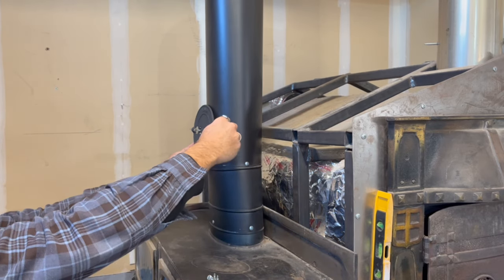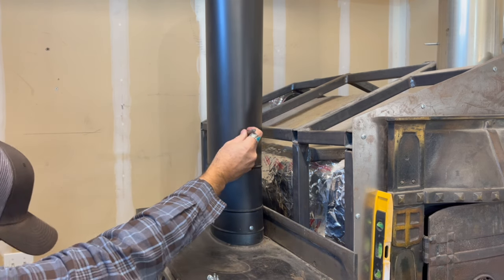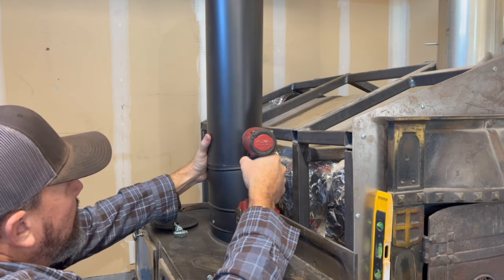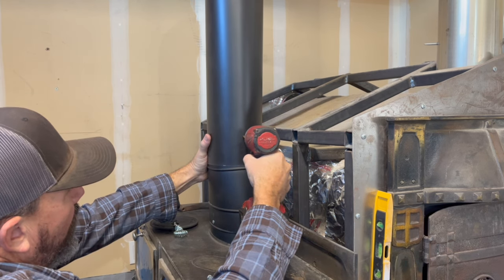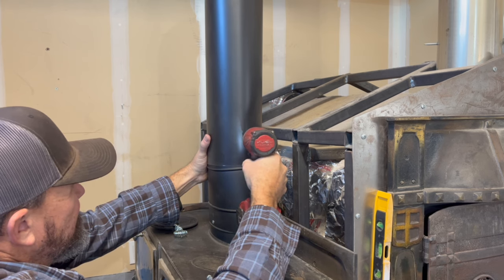We're going to roughly figure out where I want the damper — as far as where my hand can reach — and I'm going to drill one hole so I know exactly where I want it.